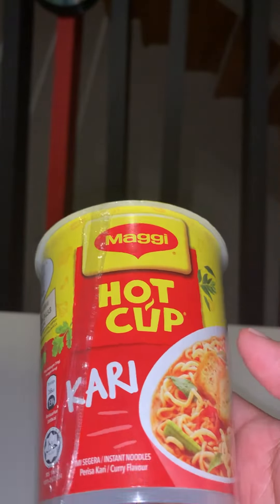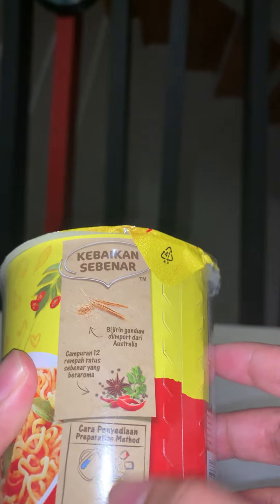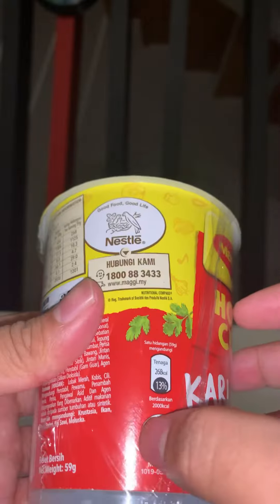This is the famous Maggi hot cup curry. They show how to eat it — just open it, put hot water, and put the sachets inside. And you can see this is halal.